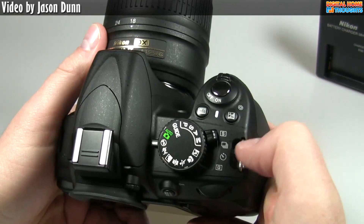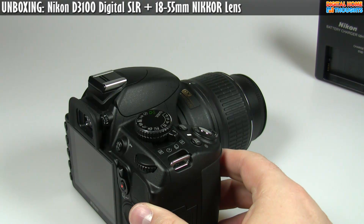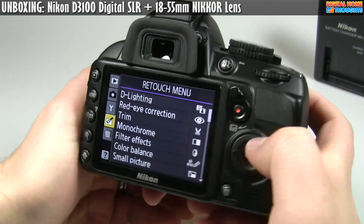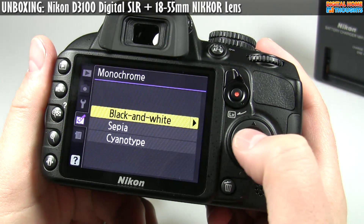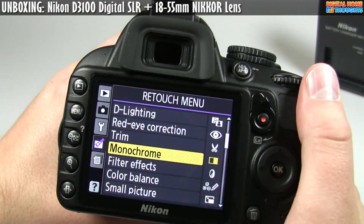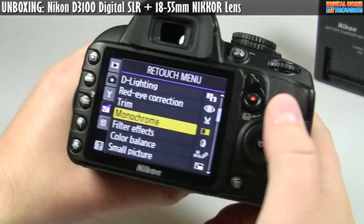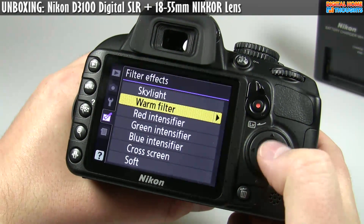Active D-lighting is there though I don't really use it. It has a wide variety of picture controls — if you're shooting in full auto and want to adjust how your images look, there's a lot of different retouching: correct red eye on the camera, trim videos, shoot monochrome — black and white, sepia, or cyanotype. I really do not recommend shooting in monochrome; take your pictures in color and do the conversion on your computer. If you ever shot a picture and wished it was in color, if you shot it in monochrome there's no going back.